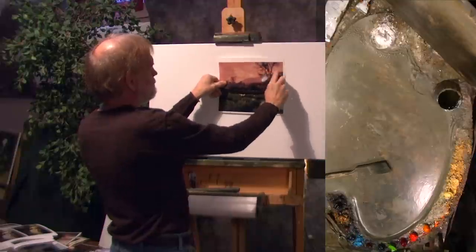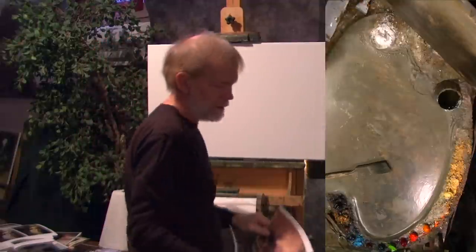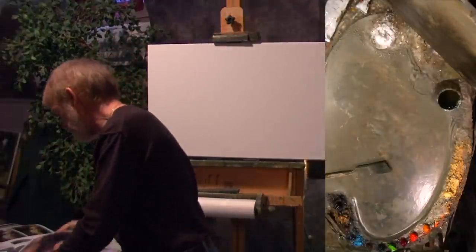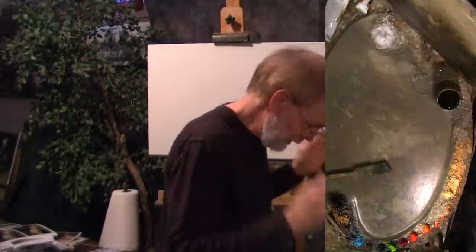I don't know about this tree, but the rest of it I kind of like. I'll keep the moods and the references handy and see how it develops.